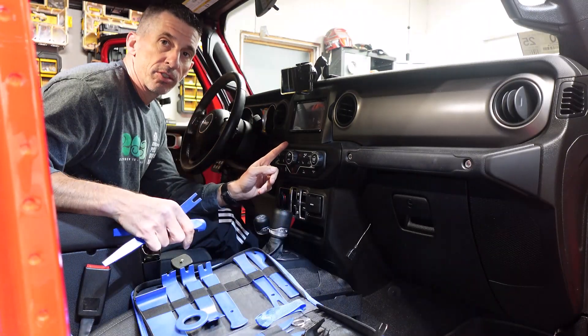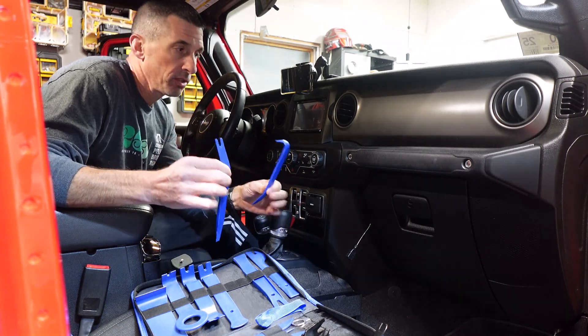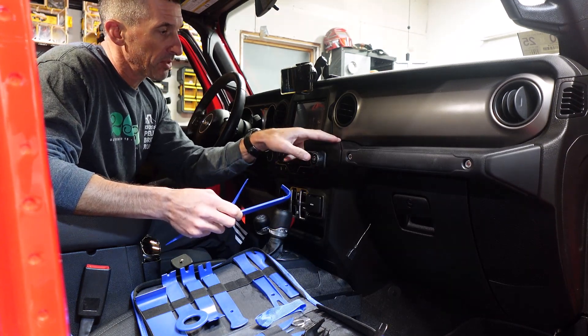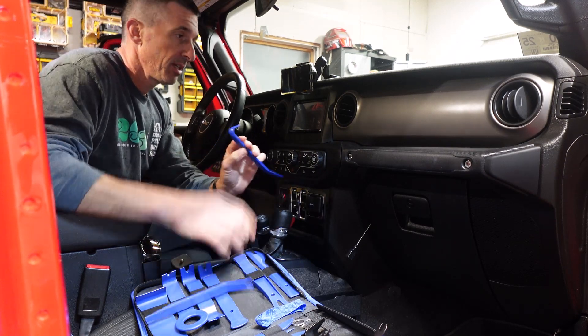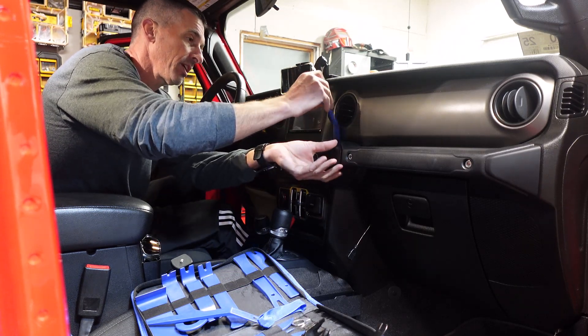Removing the instrument cluster is the first part. Generally you need two tools. What I like to do is get my hand in the corner and feel for any gaps — there's a nice little gap in the top corner here. One of the tools with the thin edge, I can get it right in there.